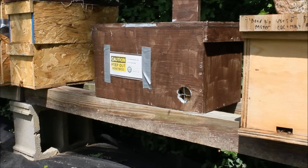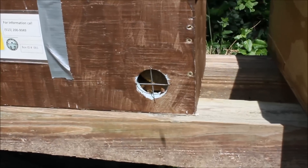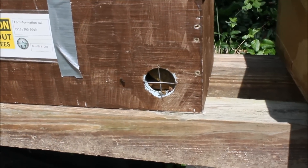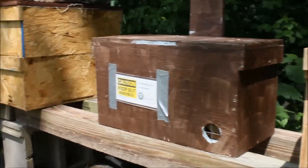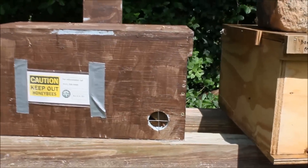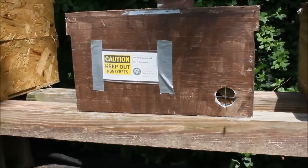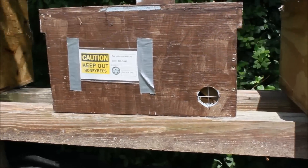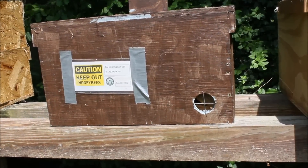I think it was a good while because if you look at the main entrance, you can see they propolized the hole about halfway closed. When I made this box, I didn't really understand a whole lot about bees — it was early in my beekeeping career — and I didn't realize that the bees don't need that big of a hole for their entrance. Obviously these girls decided they did not need that big of a hole and they sealed it off.